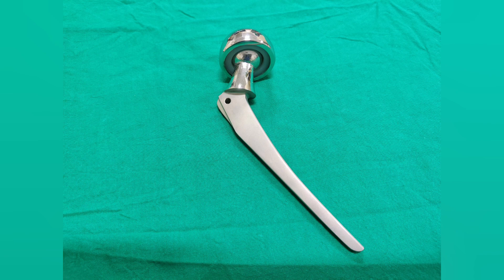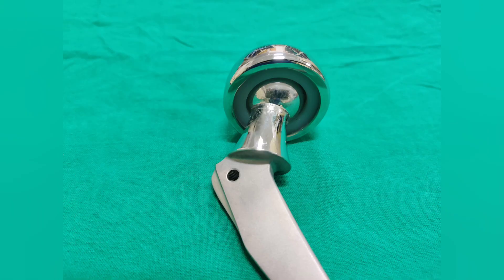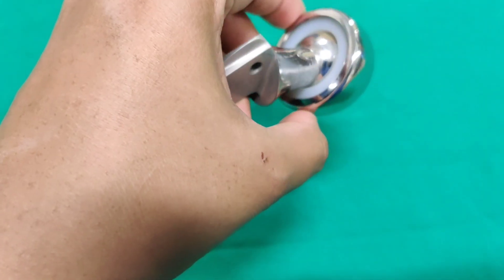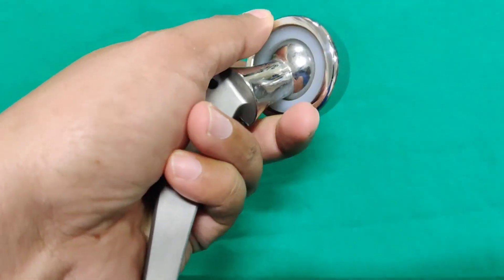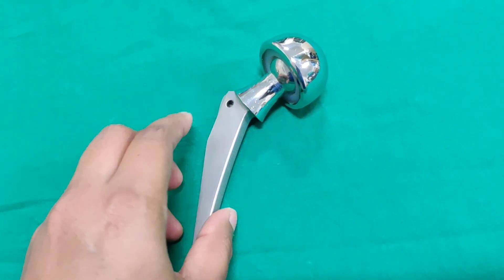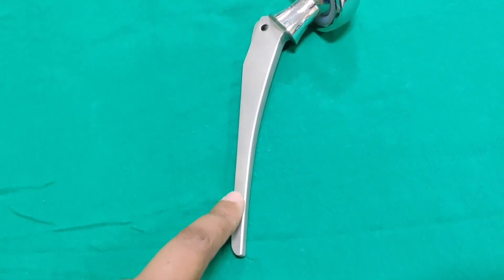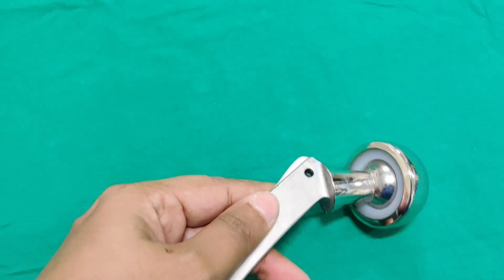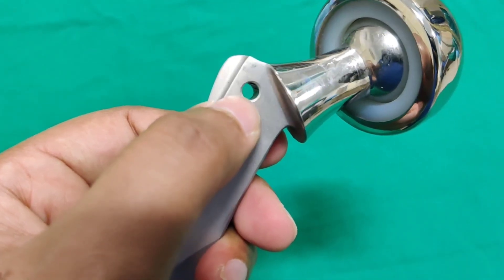Next is the bipolar prosthesis, also known as the Thalvarkas bipolar prosthesis. The parts are a head within a head — it has an outer metallic head lined by polyethylene, and a smaller metallic head inside. There is a neck and collar; the collar sits over the calcar. The stem is smooth and tapered, and there is a hole in the proximal part of the stem for anteversion maintenance and implant removal.